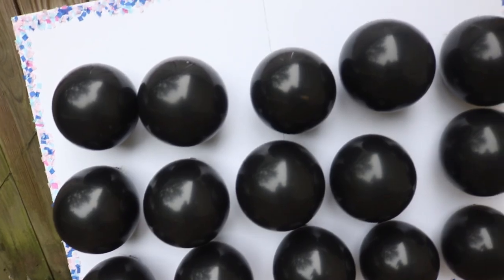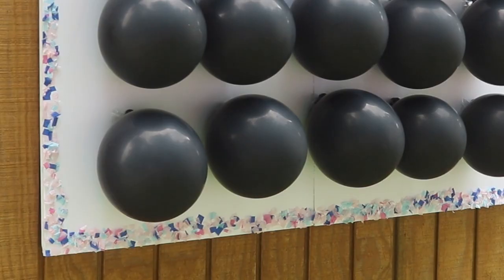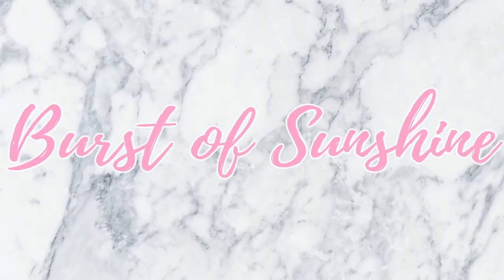Hey guys, welcome back! Today we're going to do a gender reveal. It's going to be this cute game where you throw darts at balloons and when you pop them, confetti is going to come flying out. I'm going to show you guys how I did it — it was super fun and we're definitely going to be doing this again.